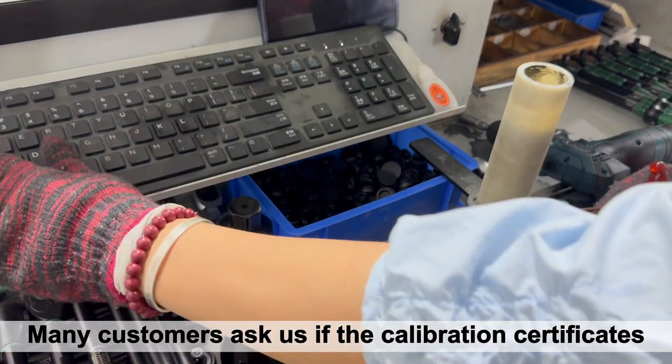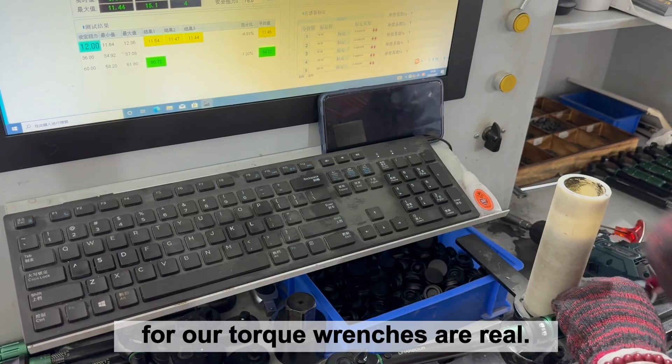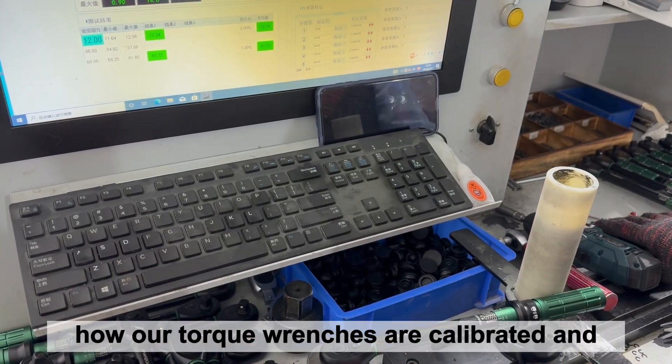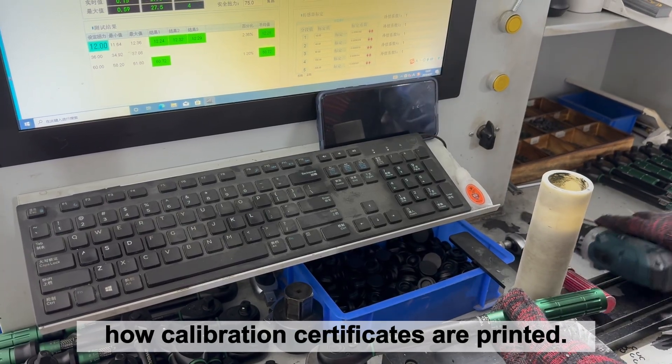Many customers ask us if the calibration certificates for our torque wrenches are real. To answer this question, we'll look at how our torque wrenches are calibrated and how calibration certificates are printed.